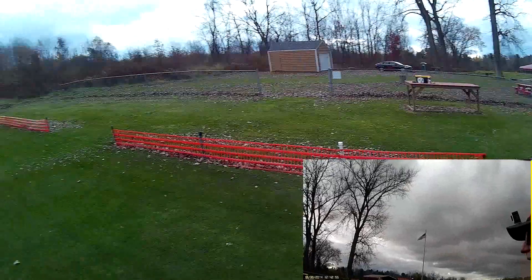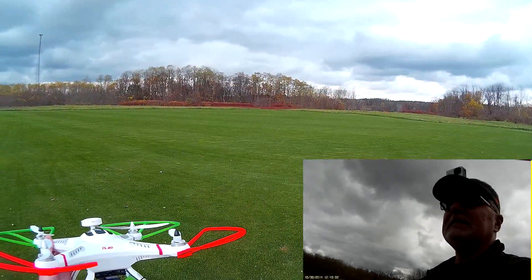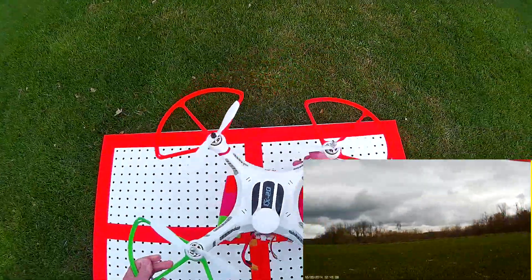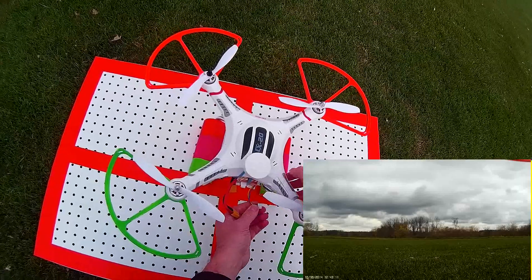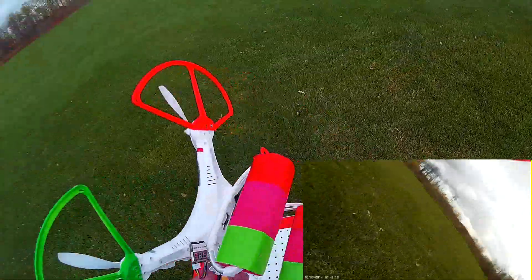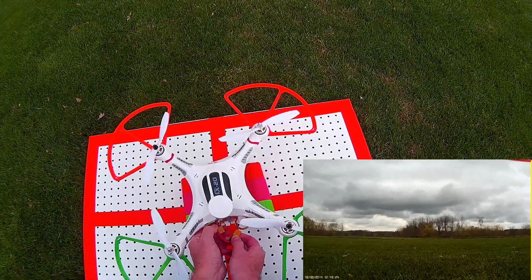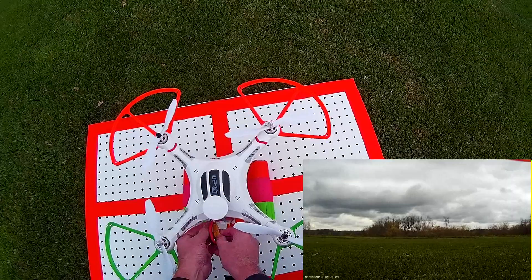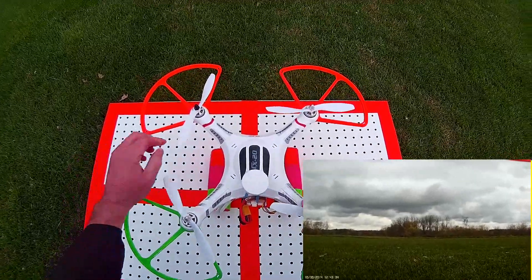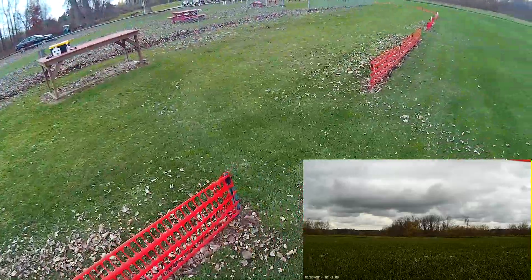I'm the only one here by the way, and it's cool — only 48 degrees, overcast, and it was sprinkling a little bit, but I think we'll be alright. The battery's running about 94 to 95 percent, so it's not quite full but it's good enough for my trial here. Okay, quad's ready to go.